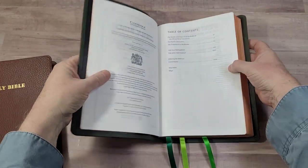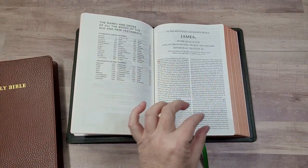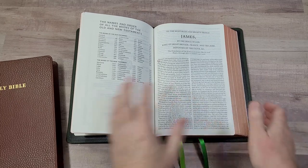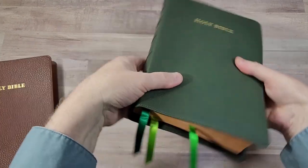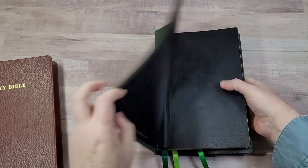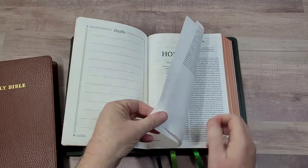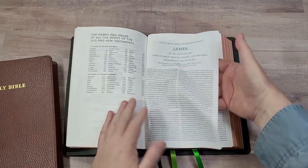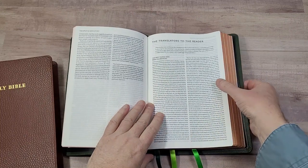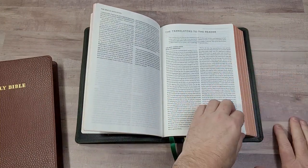This is very premium paper — some of the most expensive paper out there. They did not go with a thin paper to be cheap; they went with a thin paper to be small, and I appreciate that. It's one and a quarter inches thick, which is my favorite size for a Bible. It includes the Epistle Dedicatory and the Translators to the Reader — that's an important document, and I'm glad they included it.